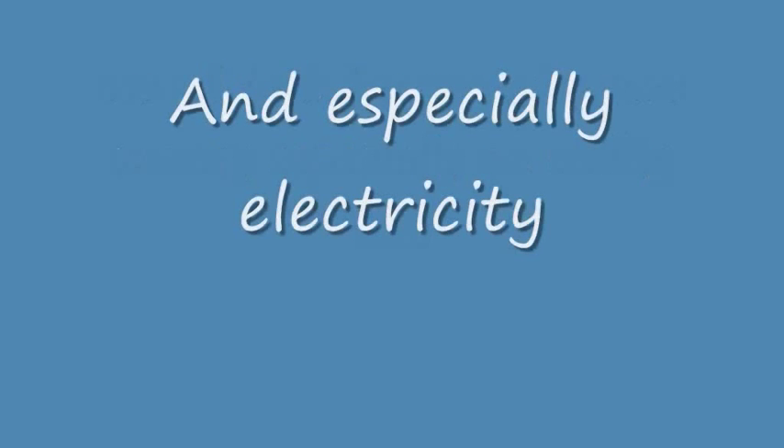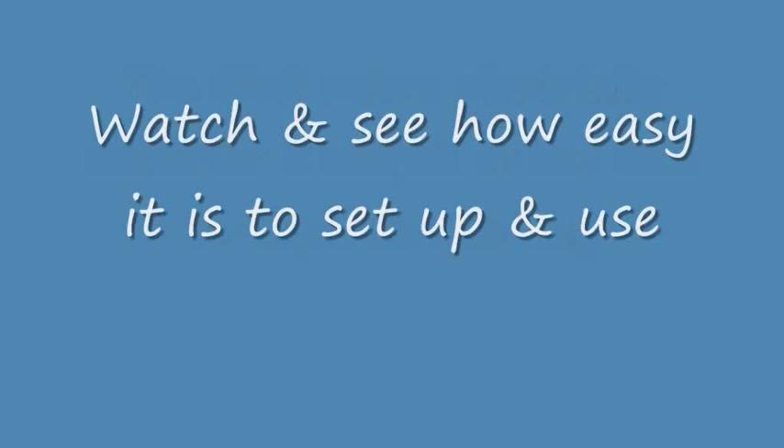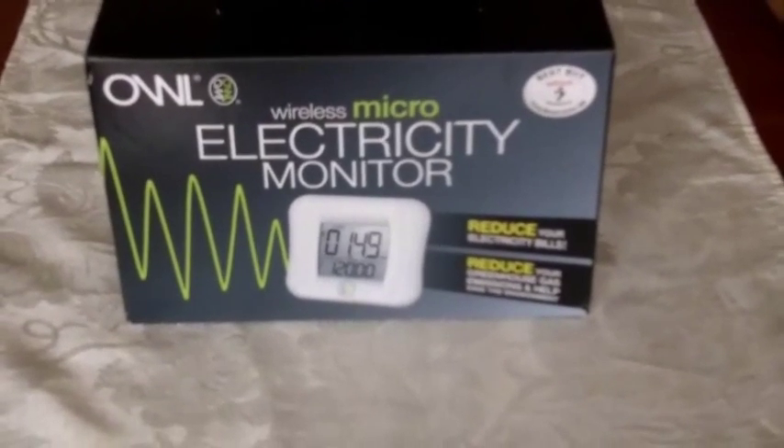Well hello, you're looking to save money on your utility bills, especially electricity. The Owl Micro electricity monitor is simple to use and we're going to show you how to set it up and use it to save money.